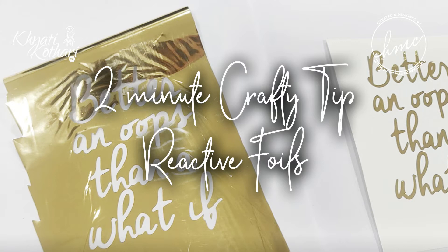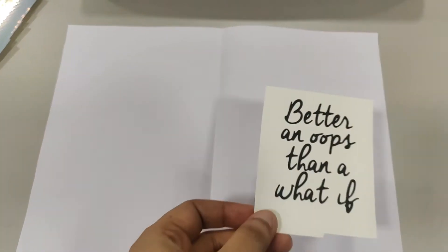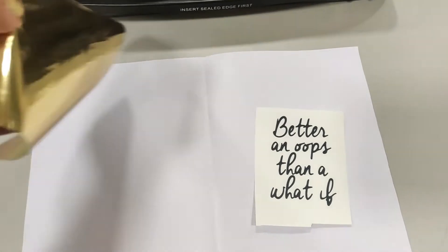Hi guys, today I have a quick two-minute crafty tip for you all where I will be talking about reactive foils by Craft Angles. Once my laminator is ready — the green light in this particular laminator means it's ready — we can get started.